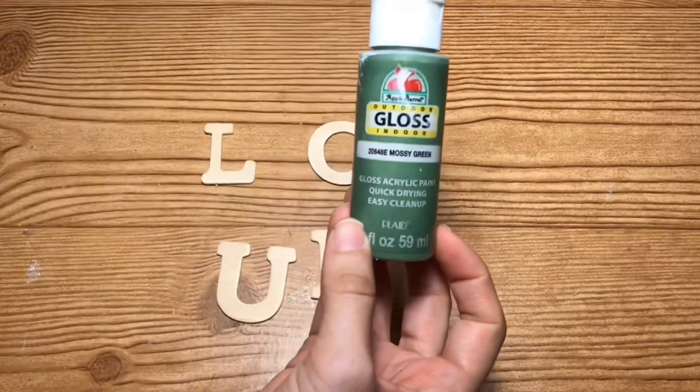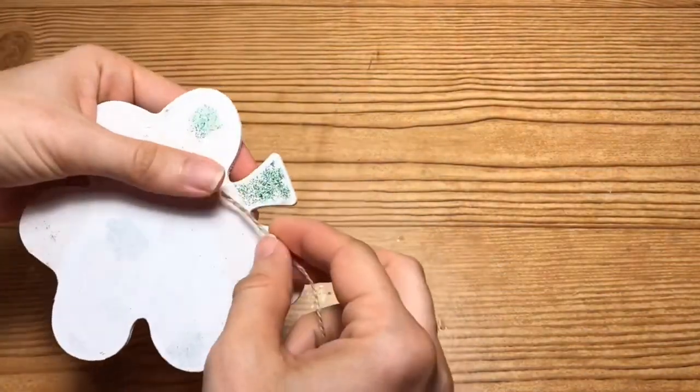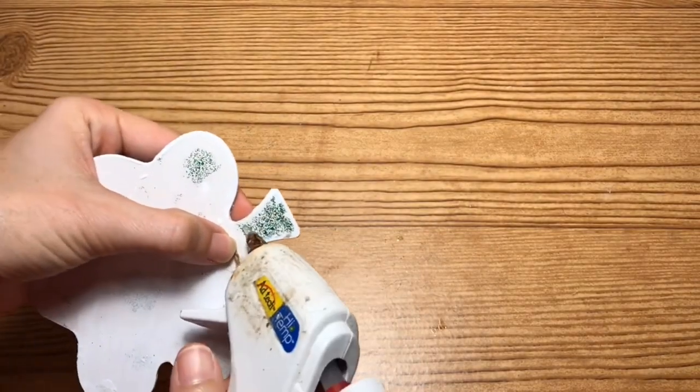Then I'm going to take the wood letters from Dollar Tree. I'm going to paint L and C in the mossy green and U-N-K in the chalk paint in the white.